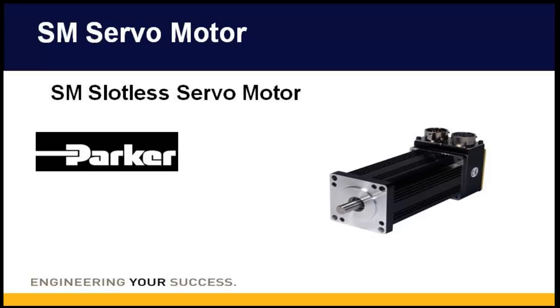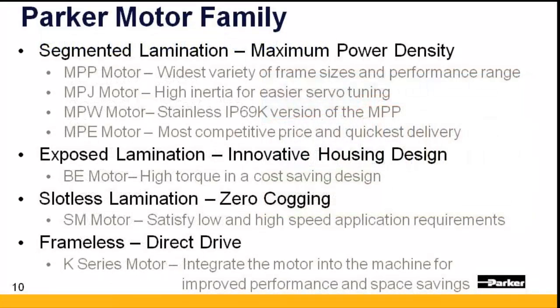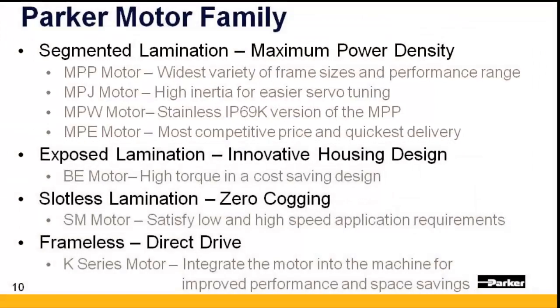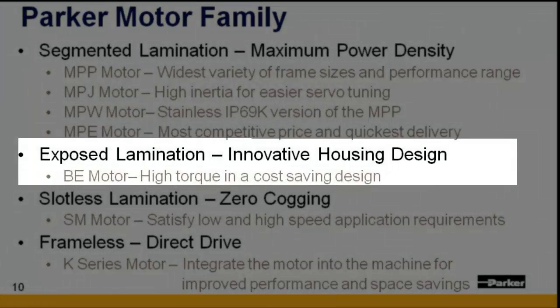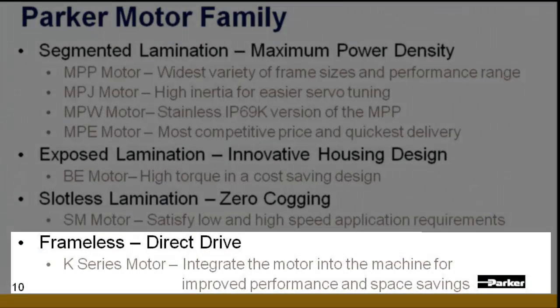Welcome to today's presentation on Parker Hannafin's SM Series Slotless Servo Motor. Parker servo motors and gear heads are designed and manufactured at our 78,000 square foot facility located in New Ulm, Minnesota. Parker offers a wide variety of motors, here categorized by winding technology. Each offers unique advantages that can be applied to many different application requirements, and all are designed to work with Parker servo drives as well as drives offered by other manufacturers.